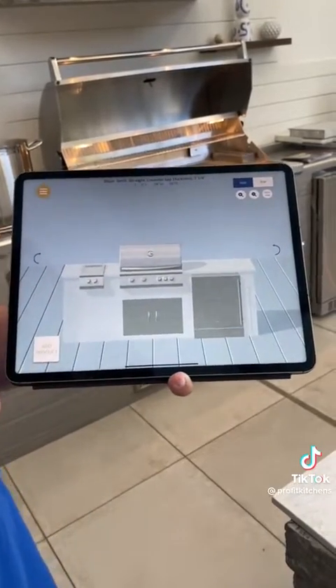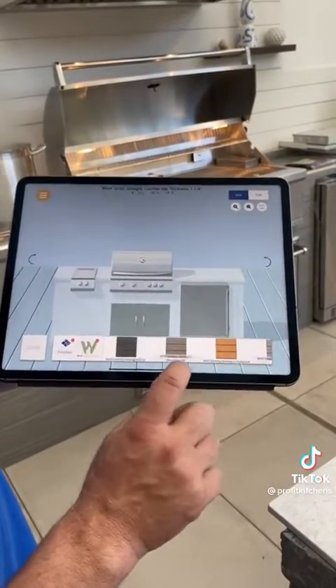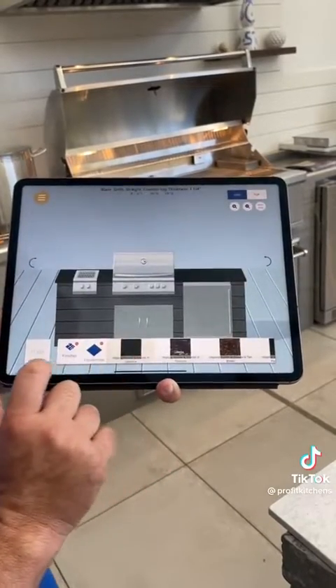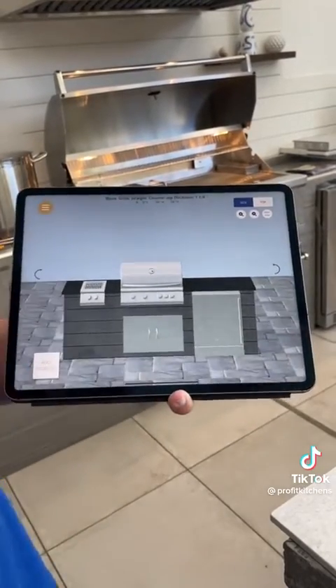Pretty much just like that. You can also add finishes if you like. Get a decking finish, countertop. You can even put in pavers. Submit your order.